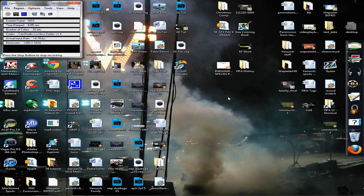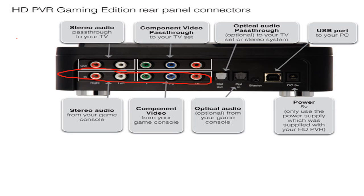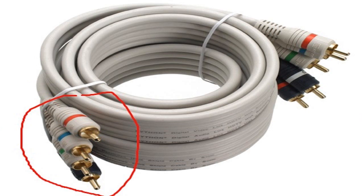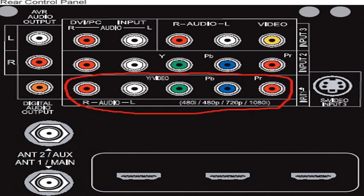Once the software is installed, take the component cable console cables and plug them into the bottom row, color-coded, into the Hauppauge Gaming Edition. Take the other end and plug it into either your PlayStation 3, your Wii, or your Xbox 360. Take the double-ended component cables — they go into the top row color-coded into the Gaming Edition, and the other end goes into your TV.